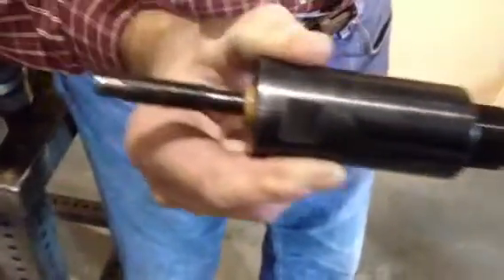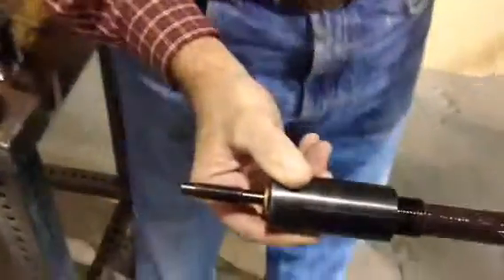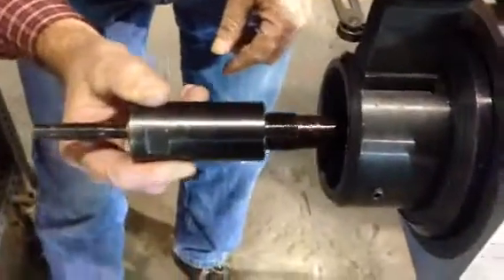Install the spring in your new spindle, and then you can reinstall it on the tool. There's also a washer that goes on the front end, or the nose of the spindle, that would need to be replaced as well.